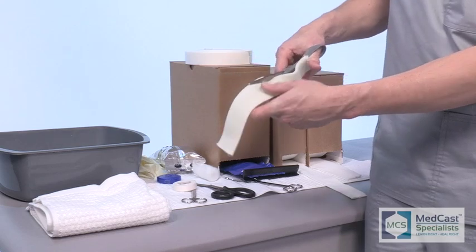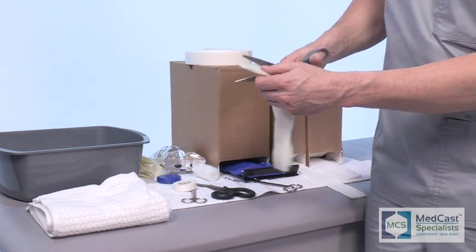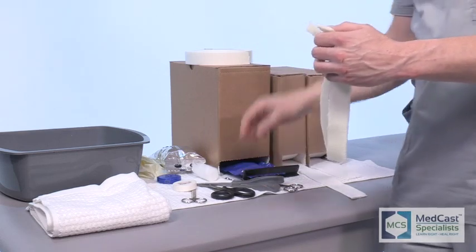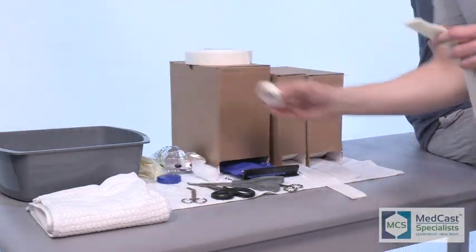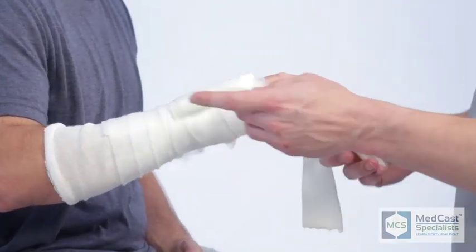There are a lot of techniques you can use here. You can get one-inch splint material and put a strip on the dorsal and volar side. Take a two-inch piece of splint material and cut about a half inch — for a pediatric patient, a one-inch piece would work perfectly. The idea is just to reinforce the strength so you're not having to use a lot of cast material to make it bulky.